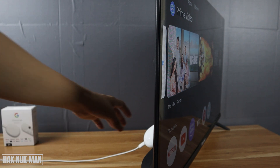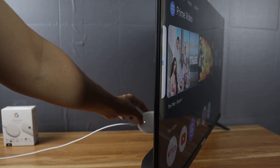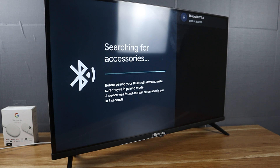Okay, one, two, three. So when we press the button, you will find out that it's now in pairing mode on the TV screen. That means when you press that button, the TV will go to Bluetooth pairing mode.